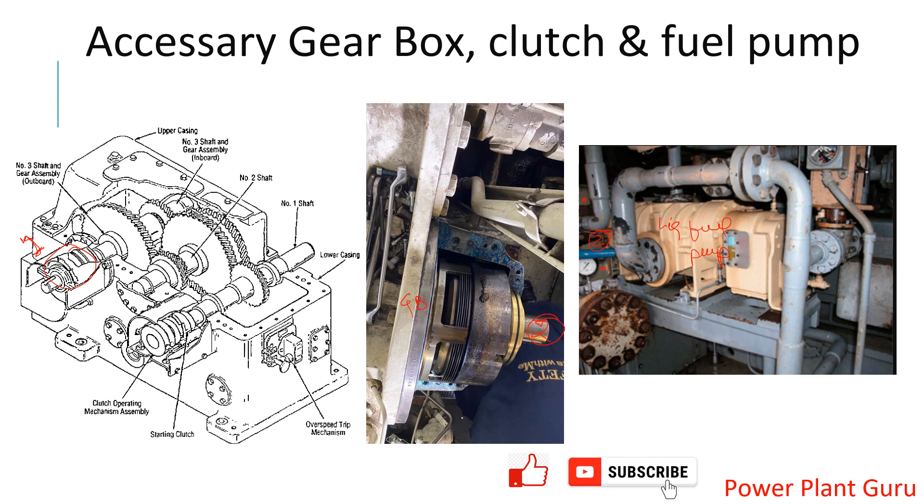To summarize: on the gearbox there is a clutch; the clutch normally stays in the disengaged position with clutch plates retracted by spring action. When there is an electric field, the electromagnetic force overcomes the spring force and the clutch plates are engaged. That is why this shaft starts rotating, driving your liquid fuel pump, which also starts rotating.